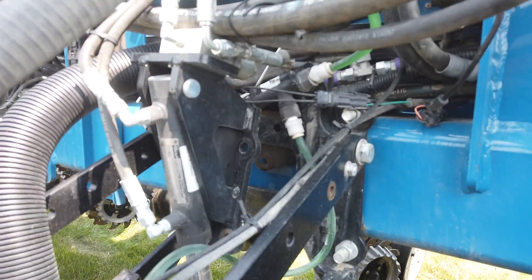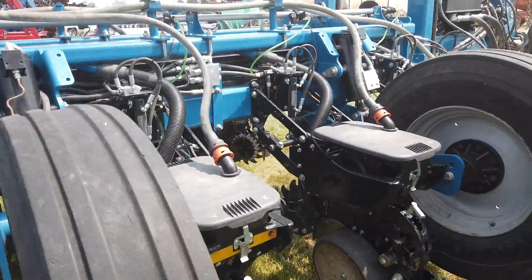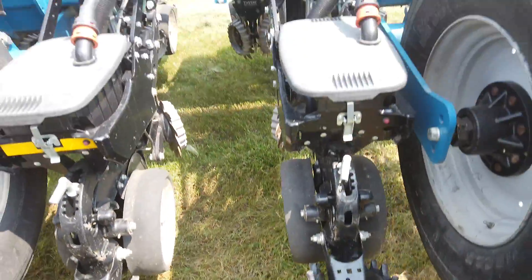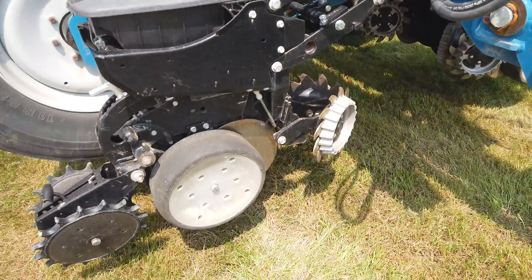He's got electronic module control for the liquid fertilizer row by row, so you can monitor each row. There's the row cleaners.